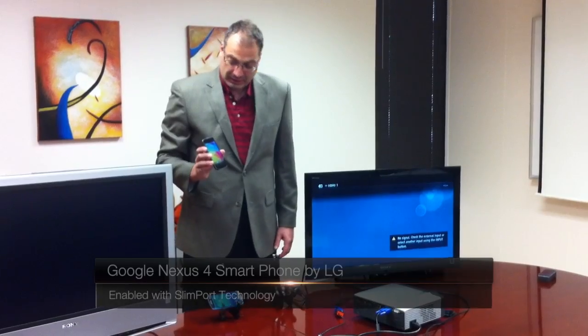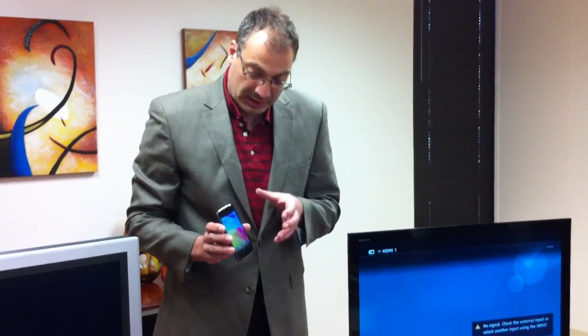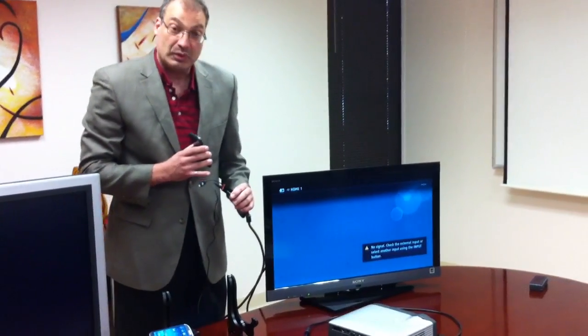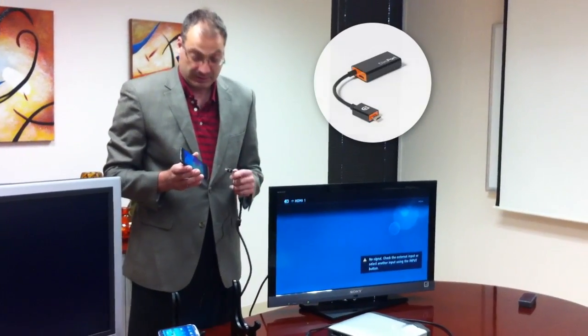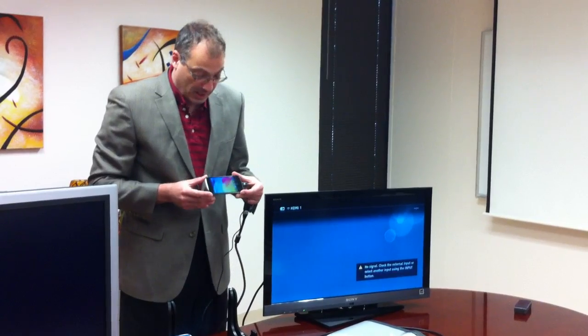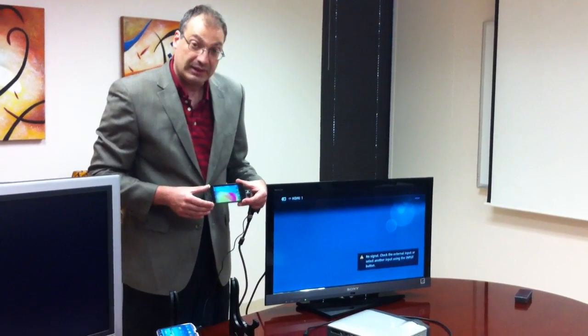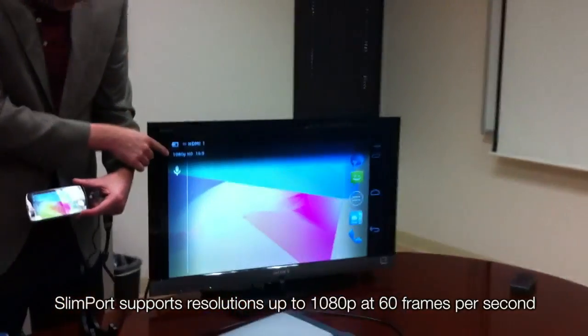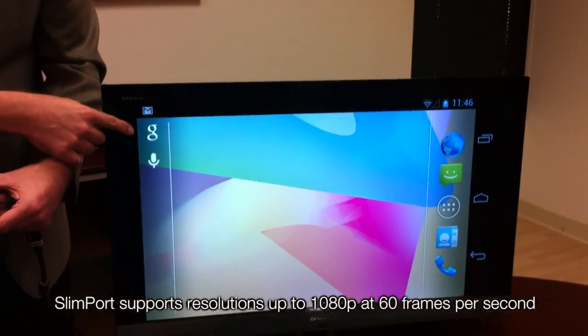Here in my hand I've got a Google Nexus 4 phone manufactured by LG, which is enabled with Slimport technology. Slimport allows you to connect this smartphone to a big screen very easily — you just get a Slimport to HDMI adapter, plug it into the micro USB input, and the phone will detect the connection to the TV and send the video out. Here you can see it's outputting at 1080p resolution.